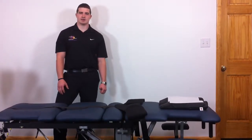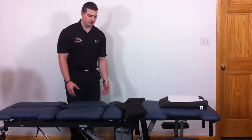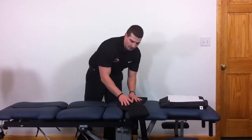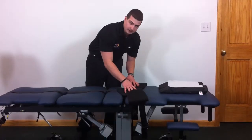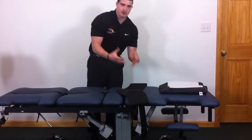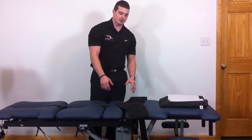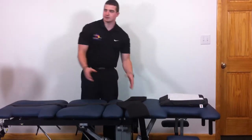Hi, this is the instructions for the Kennedy Technique on applying the open modality belt to the patient. We are going to first start with the belt above the split in the table a little bit so it can be properly put on the patient's body. You adjust these flaps based upon body girth, how big or small the patient is. You should want to have them adjusted somewhere in the middle to start out with.